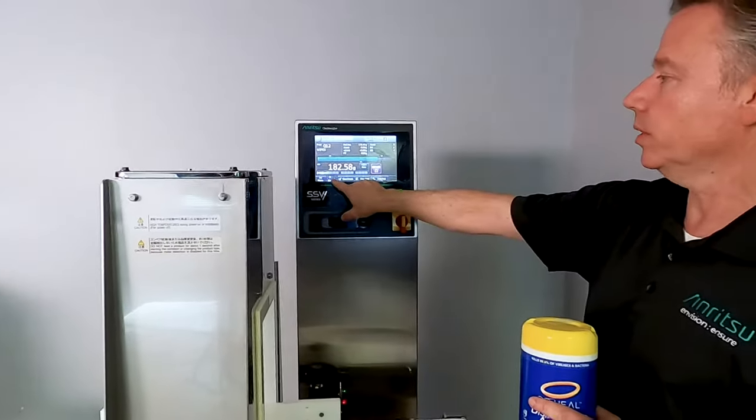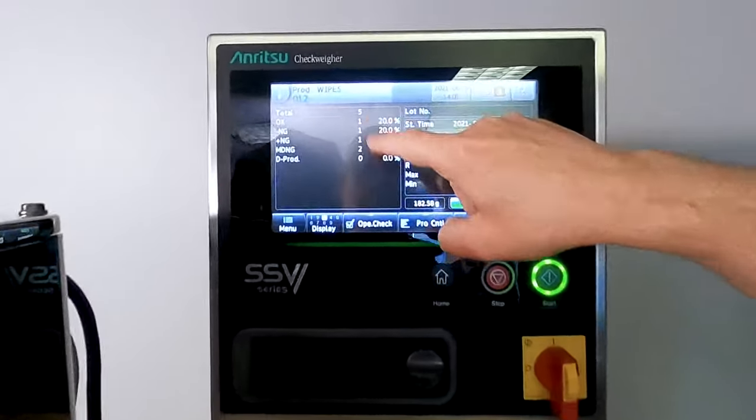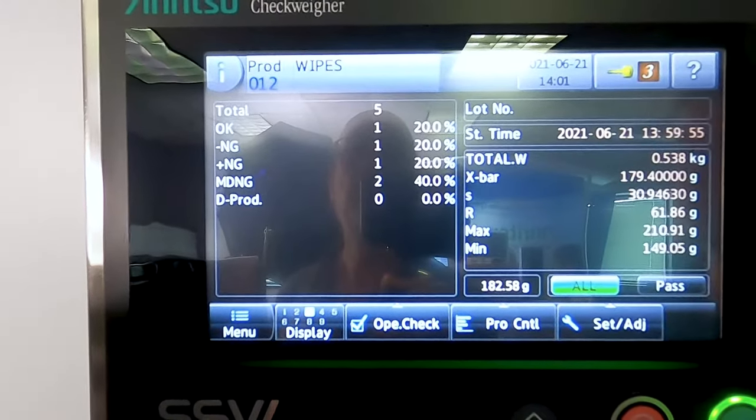We can also just go in here and take a quick snapshot. So if we ran five products total, we had one that was good, one that was underweight, one overweight, and two that were no good due to metal.